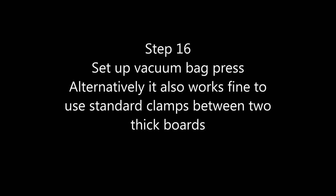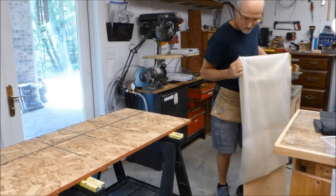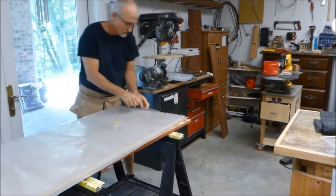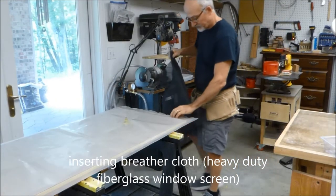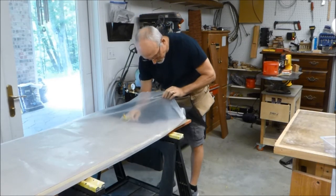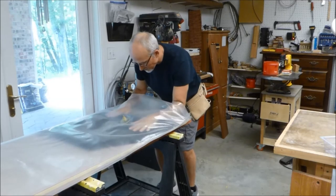Getting ready to glue up using a vacuum bag press — not essential, you can use clamps, but it's great if you do a lot of this work. I'm putting the bag around a three-quarter inch plywood piece with laminate on top to prevent sticking. On top of that goes a breather cloth, which is basically heavy-duty fiberglass window screen. It allows air out, provides a flow path, and helps protect the bag as it's pulled down.